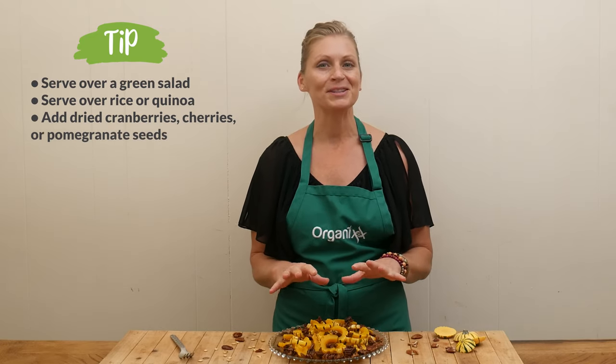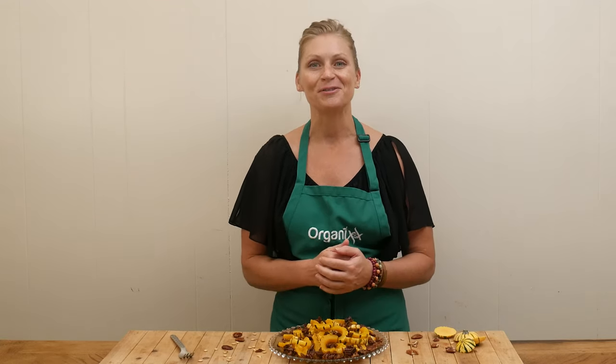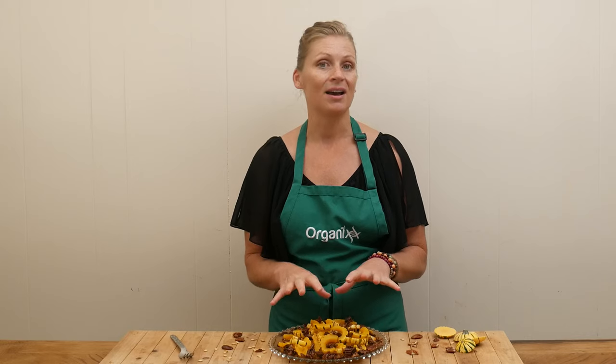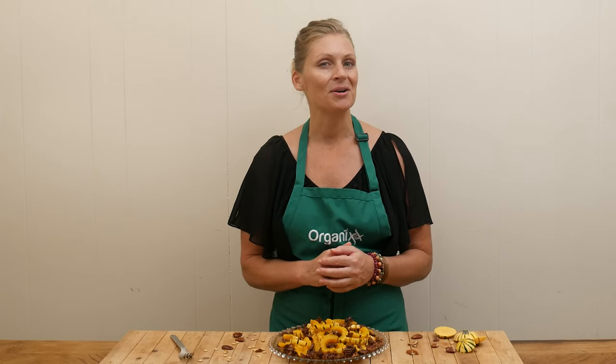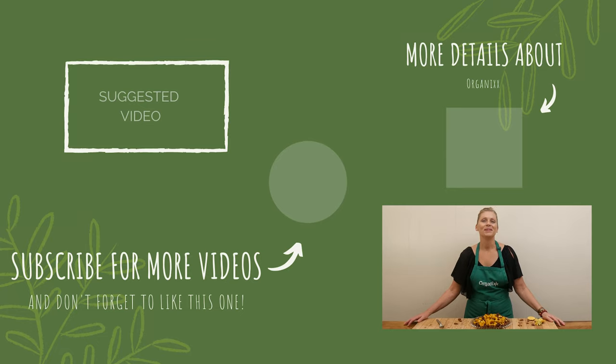Absolutely incredible. This will keep the sugar cravings away and be so much better for you. Give this one a try and let me know what you do, how it tastes, and how it goes for you. Thanks for joining me today. I appreciate you and I hope that you and your loved ones are well. Be sure to join me next week in the kitchen for another recipe creation. Take care, bye bye.